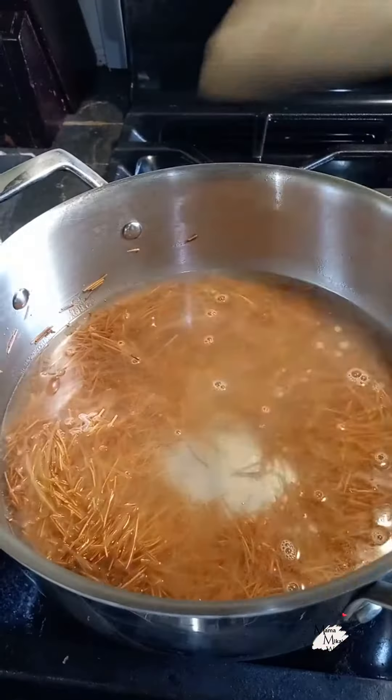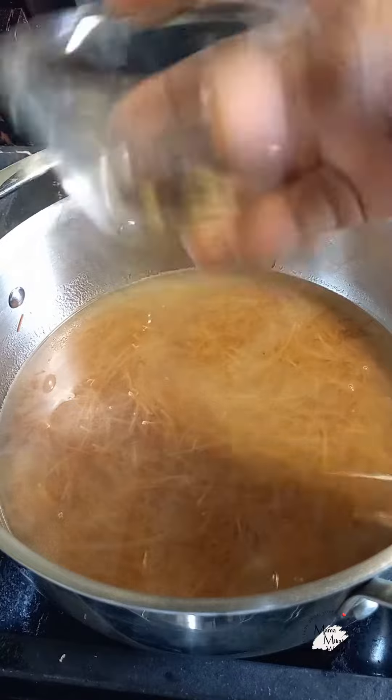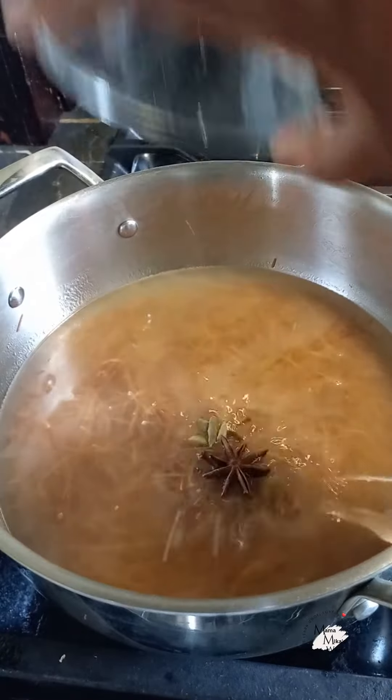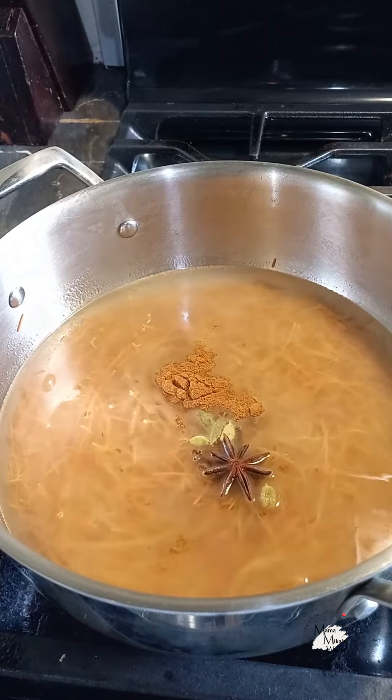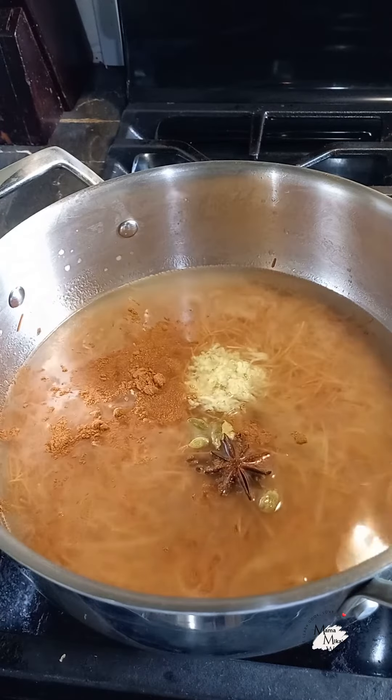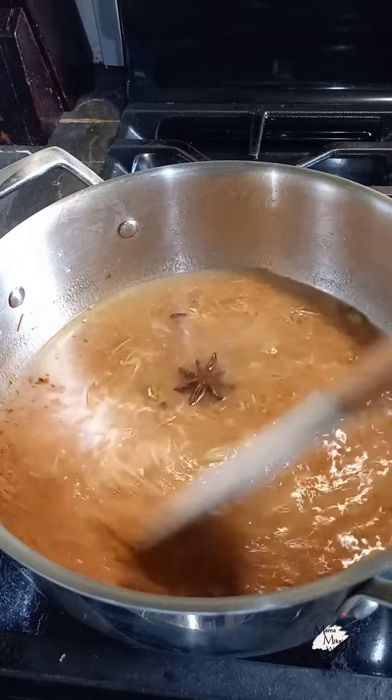Now, if my memory serves me well, the traditional recipe does not use water — hence the reason I said this is my way. I'm placing in some water, then adding star anise, cardamom pods, clove, cinnamon powder (since I don't have cinnamon sticks), and some grated ginger.